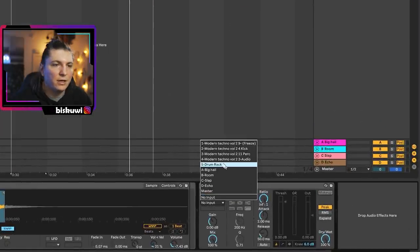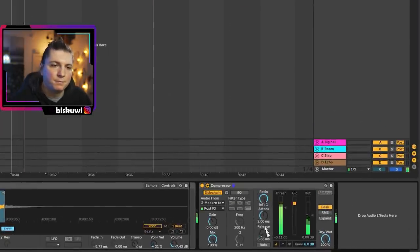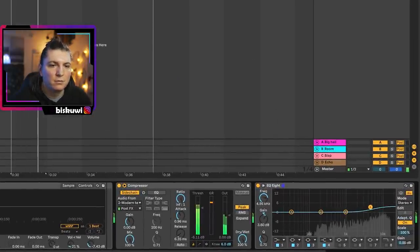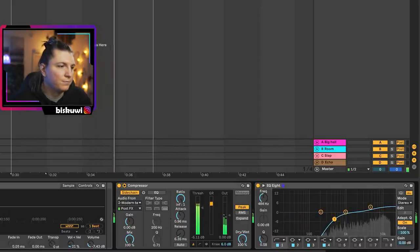The other thing needed here is sidechain to kick. Number two is open hats, and there are a couple of tricks up our sleeve that we can utilize to make it really, really interesting.